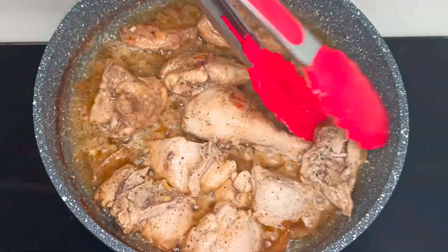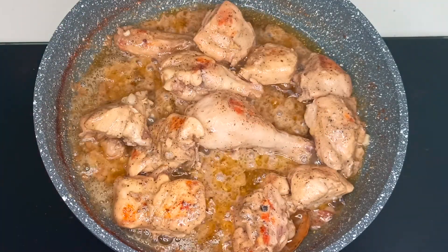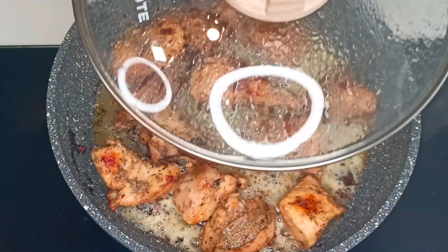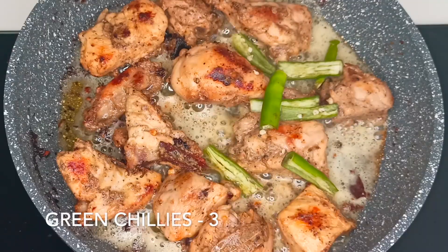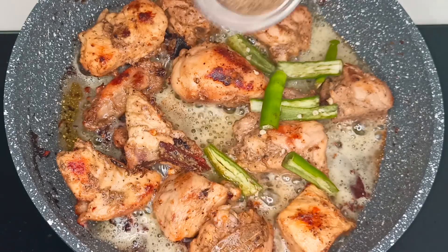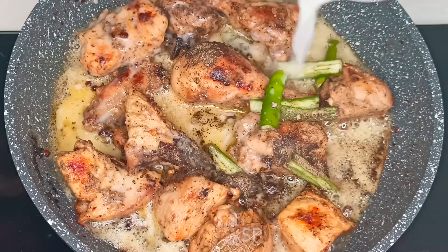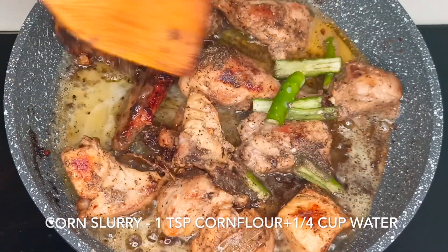Now the chicken looks almost done. We will add 3 slit green chilies, 1 more teaspoon of pepper powder, and a corn slurry. We will mix everything together and cook the chicken for 5 more minutes.